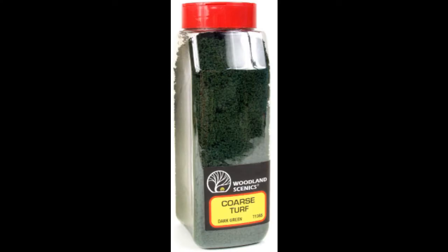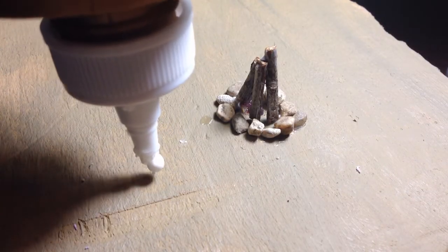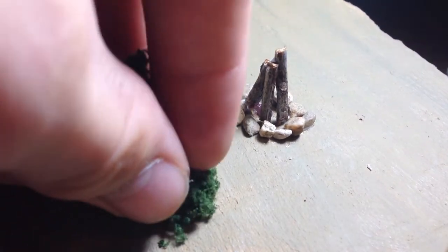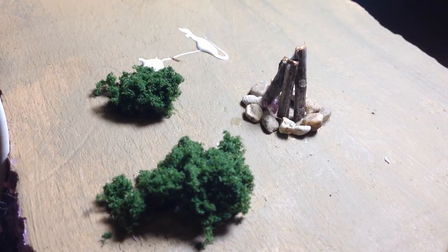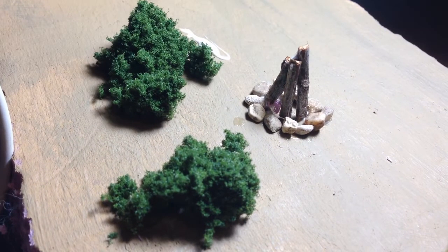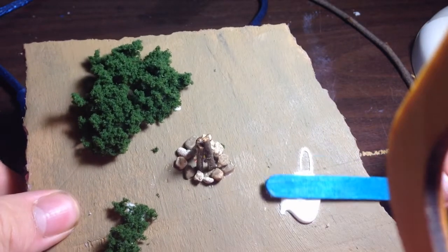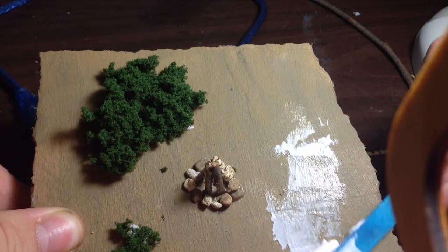I then added some Woodland Scenics dark green coarse turf to act as bushes in the scene. Tacky Glue was also used to glue down the bushes. While I was making this scene, I decided to do an experiment and see how well Tacky Glue would hold down fine turf.